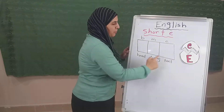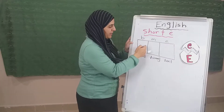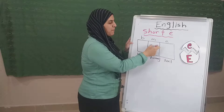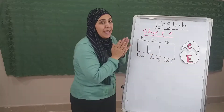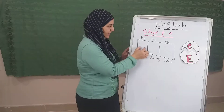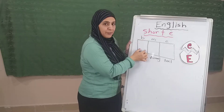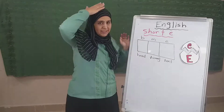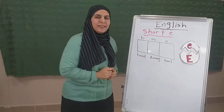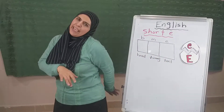This is my rectangle. So, this is the beginning of the rectangle, this is the middle of the rectangle, and this is the end of the rectangle. Now, we call this part — remember in the short E — this is the first part, we call it head. Then the middle part is a tummy, and then the ending part is the tail.